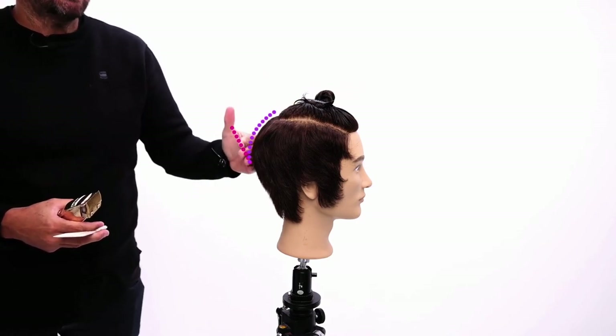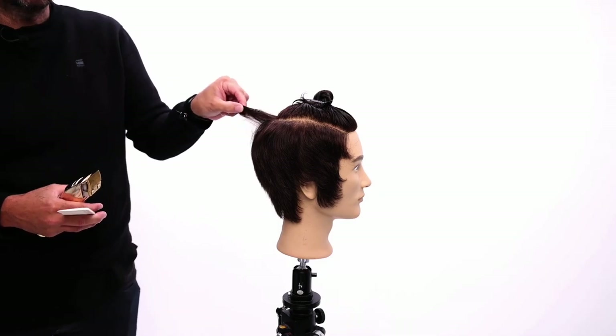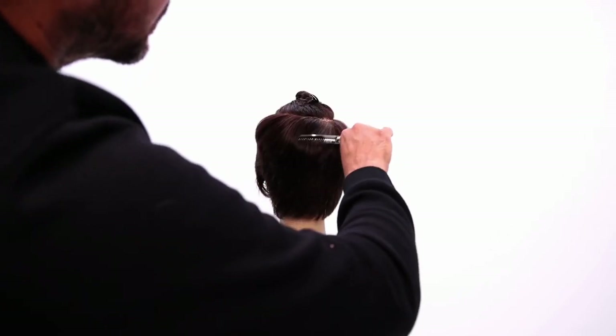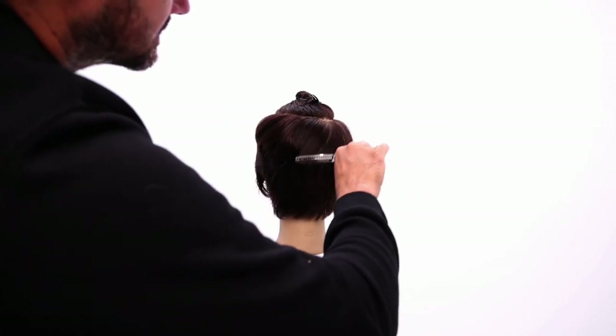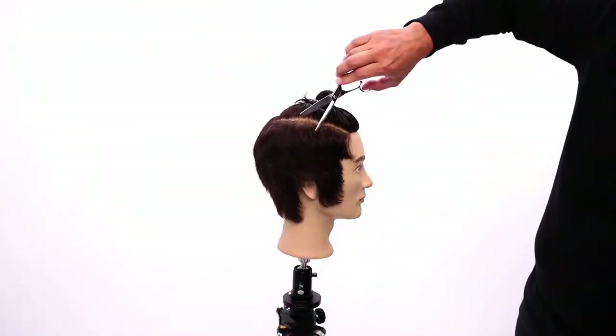So the head's starting to move. I'm coming straight up still, because this is my line. So this hair gets longer and showcases the head shape. I want to take out a little bit of bulk without actually elevating it anymore. So I'll work diagonal into the hair, just like this, all the way around, to take some of that weight out.